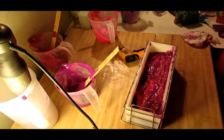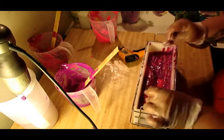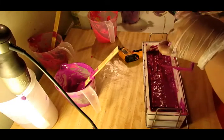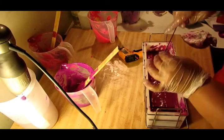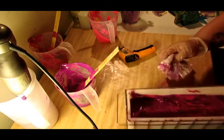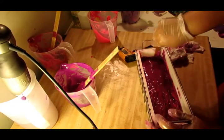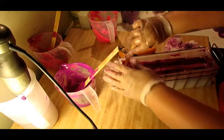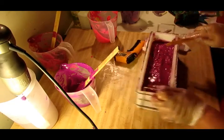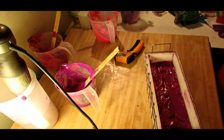All right, here's my hanger tool. I'm going to go ahead and do a hanger swirl — I'm just going to swirl. All right, that's all I'm going to do. That is going to look pretty, hopefully! Let me get a popsicle stick to knock down some of these sides. I hope you guys can see everything I've done — that would really suck if you couldn't see down in the mold; that's the whole point of making a video.